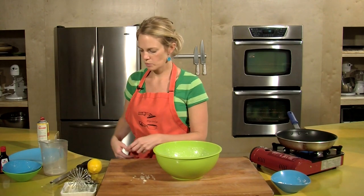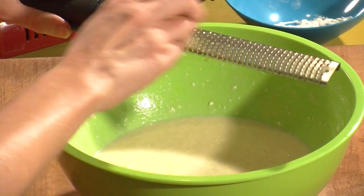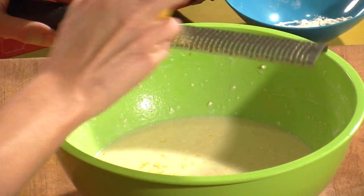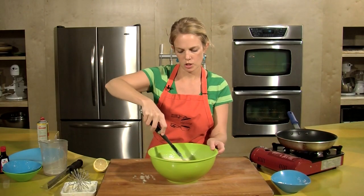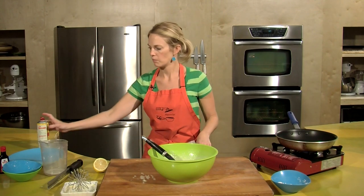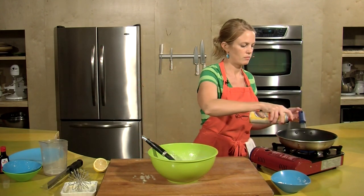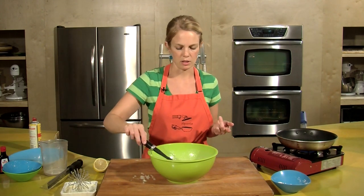One of the last things we do is add some zest of the lemon for extra flavor. You can also do orange or lime. My pan's heating up. I'm going to use some spray oil to oil the bottom. Make sure it's nice and hot before we put any of the batter in.